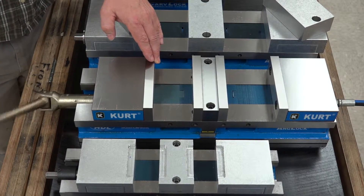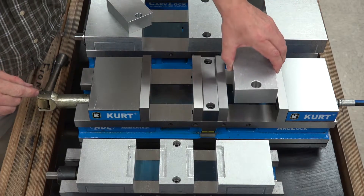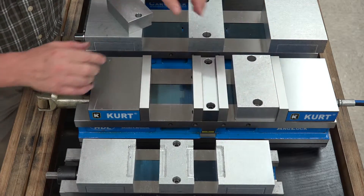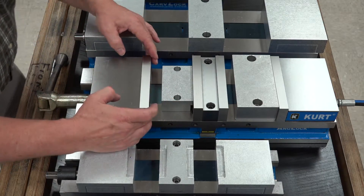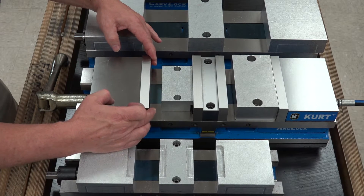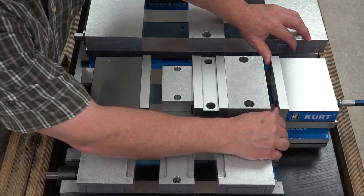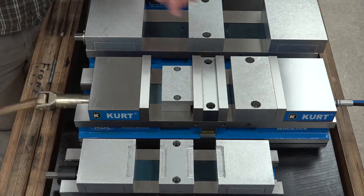Now we're going to clamp the parts in the vise. To run the hydraulics we're going to put a larger part in the back and a smaller part in the front. Keep in mind these jaws have a preload on them — they're designed that way to hold the part so that it doesn't fall out after you clamp it.